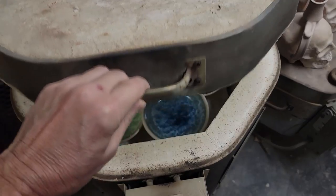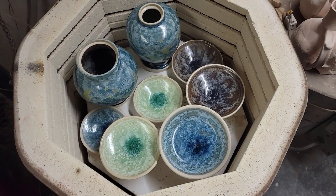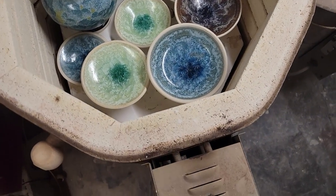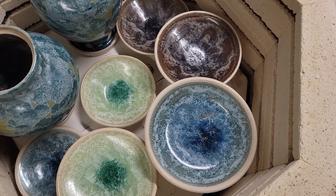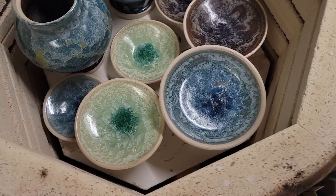Just did a crystalline firing at cone 6 and we're going to open up the kiln and see if it's an abject failure or a wonderful success. Here we go — oh it feels good, I think I got crystals! Yeah, look at those. Over-nucleated, but these are good.